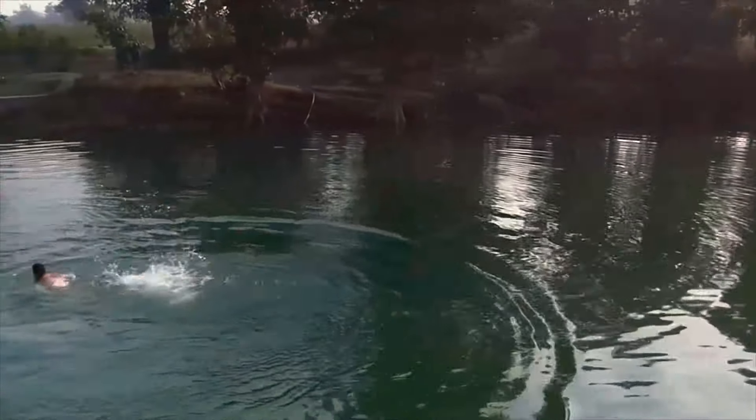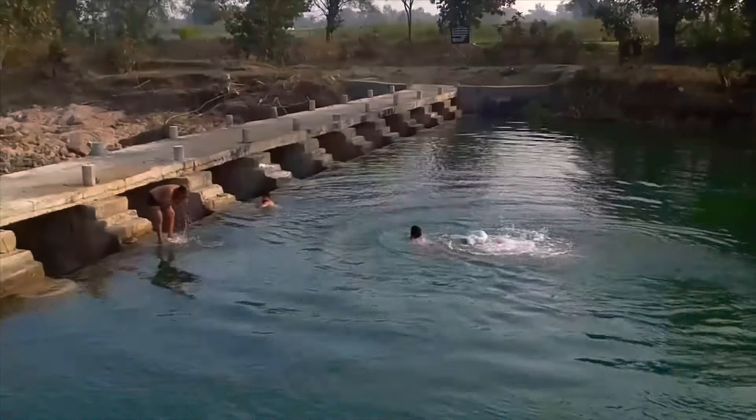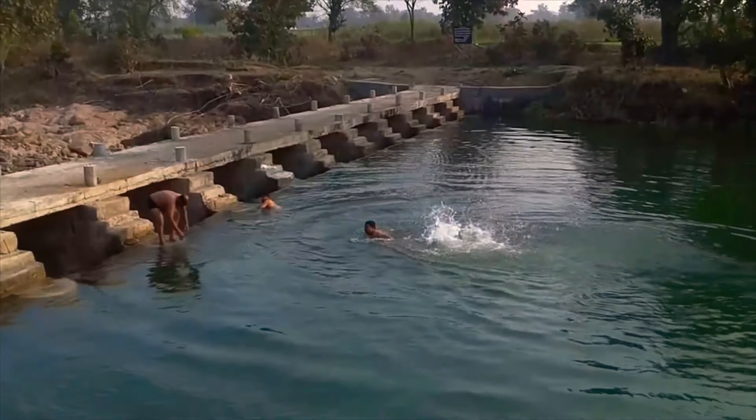The monsoons have already stopped, and now the remaining water flow which is being percolated through the hills and the streams is being captured by this KT weir.